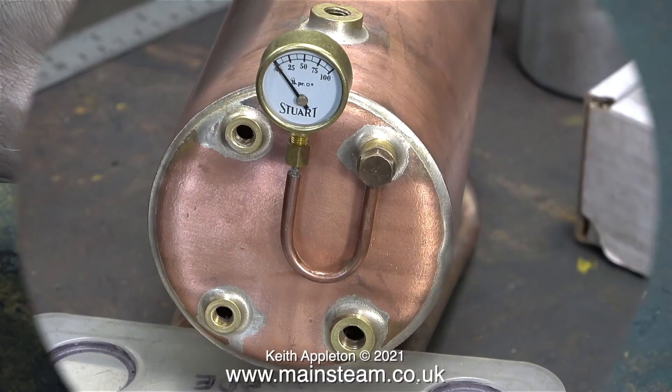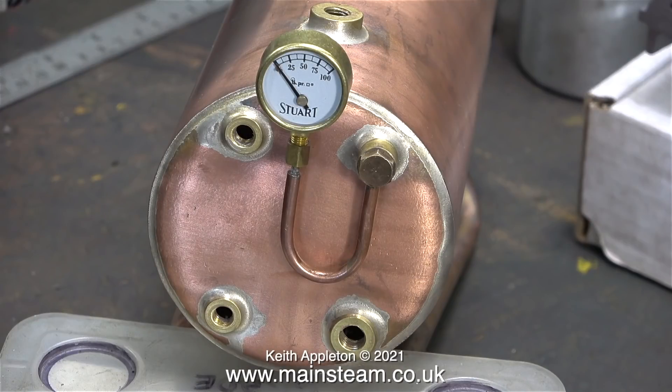You're currently watching me loosely fit the pressure gauge. This is where it's going to be — right in the centre of the boiler.